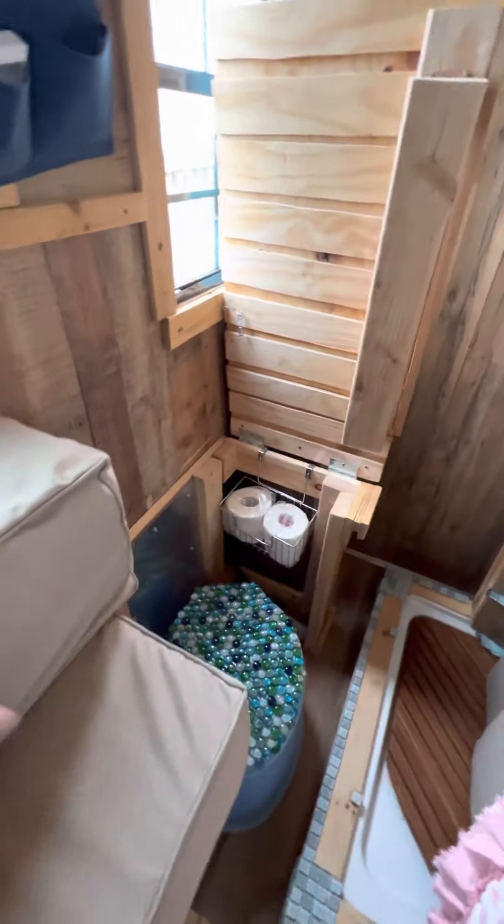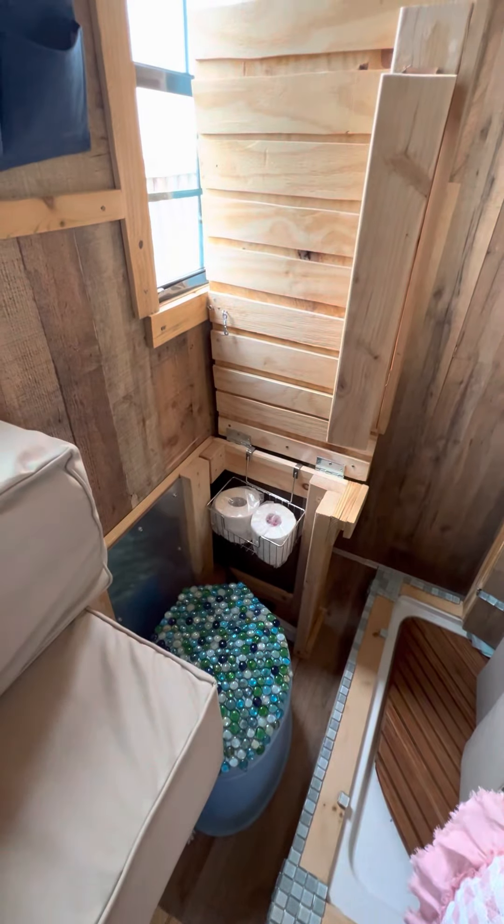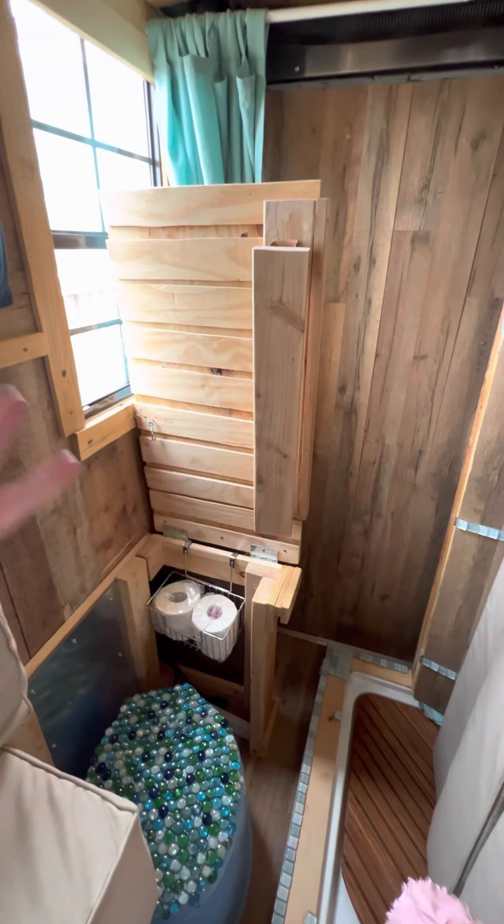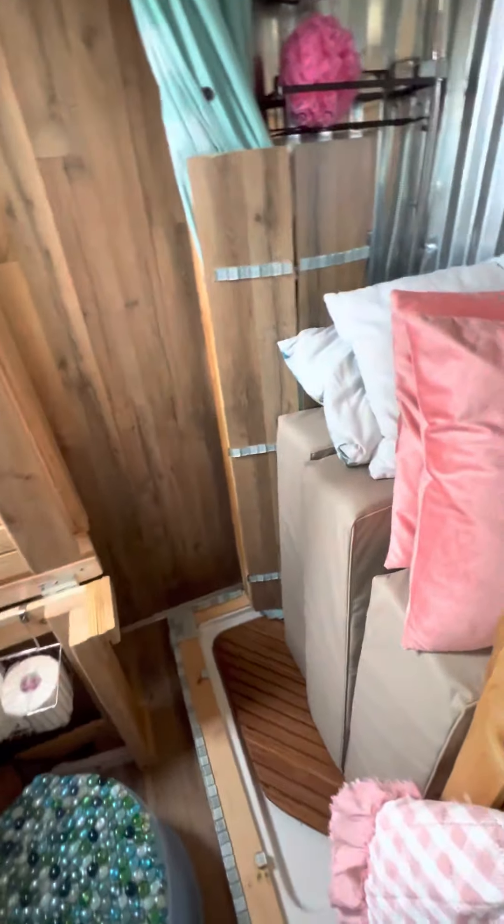Step in, and now that the unit is pulled out of the window, you can see the little cabin area for the toilet — the composting toilet. This comes up or comes down; that's part of the bed if you want to put it in a queen position.